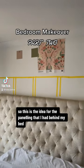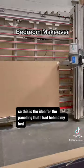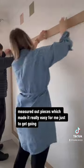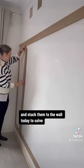Bedroom makeover part two. This is the idea for the panelling that I had to hide in my bed. So off I went to B&Q and got it all cut. It's ready made measured out pieces which made it really easy for me just to get going, and I stuck them to the wall today.